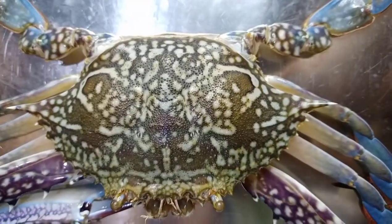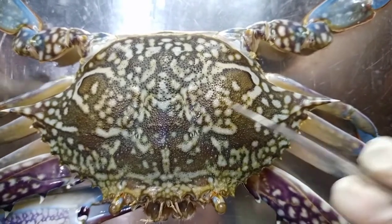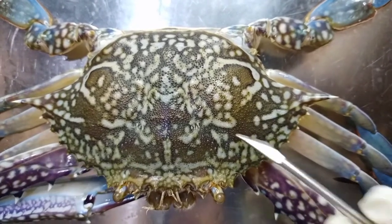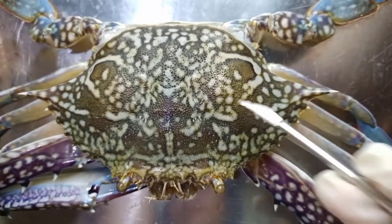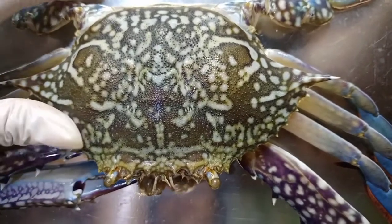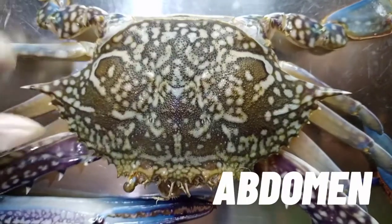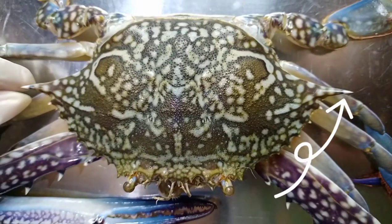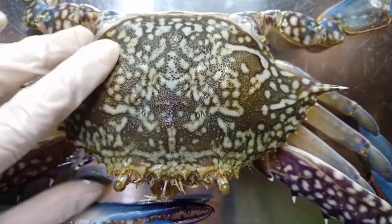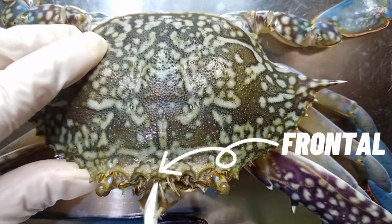Now we'll identify and examine the external and internal anatomy of the blue crab. Let's first start on the dorsal side. This is the carapace — a hard upper shell that covers and protects the head and the thorax. Here in the posterior end, we can see the folded abdomen. Here we can see the lateral spine, these two structures here, and between the eyes is the frontal spine.